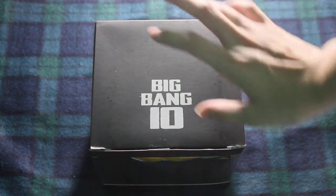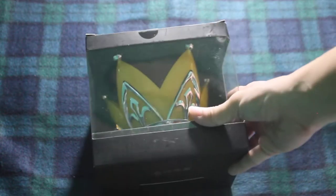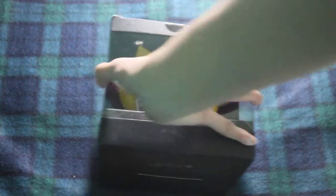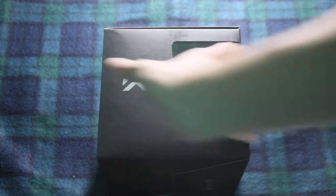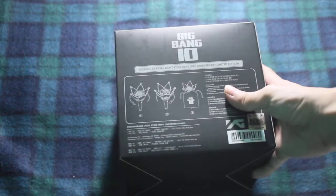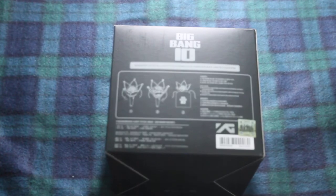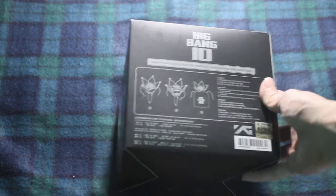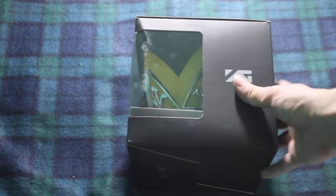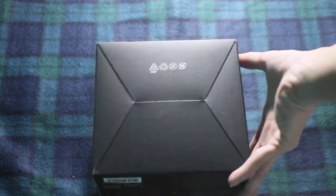So yeah, this is the top of the box. Here's the front. This side. The back, which has the instructions on it. Yes, it has a free pouch, which I will show later. The other side and then the bottom package.